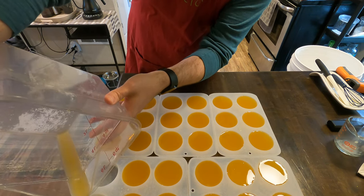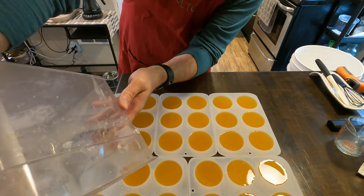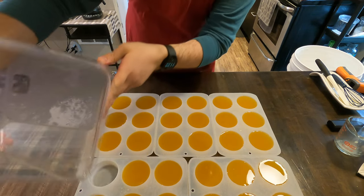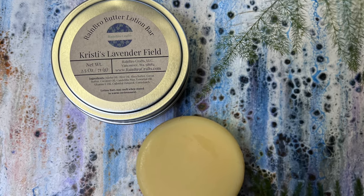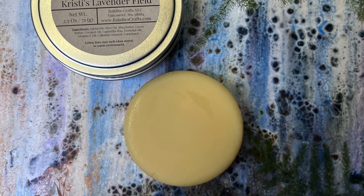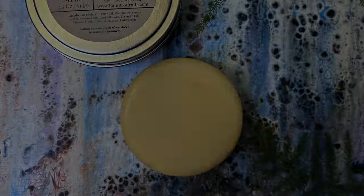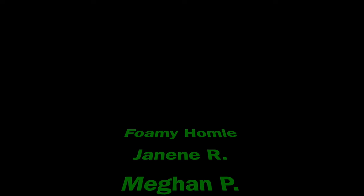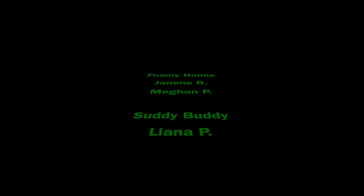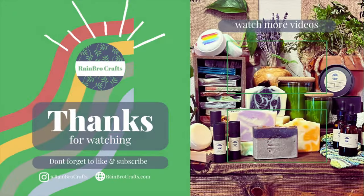And that is it — that is how we make our solid lotion bars. The recipe will be in the description box below so you can see all those oils and things that we added. Here is the finished product with the wrapper and everything. These last quite a long time depending on how often you use it and where you put it on your body. Thanks for all the support. We do have a subscription service, so check that out to get discounts, soaps of the month, and all those fun things. If you'd like to support the channel for free, don't forget to like, comment, subscribe, and share all of our videos.